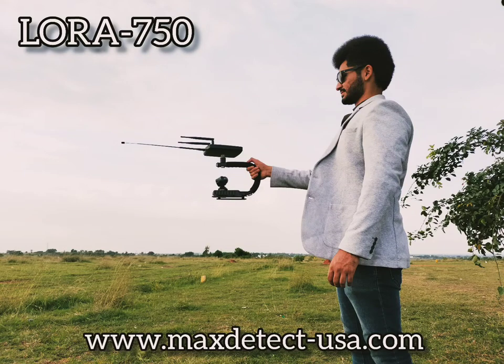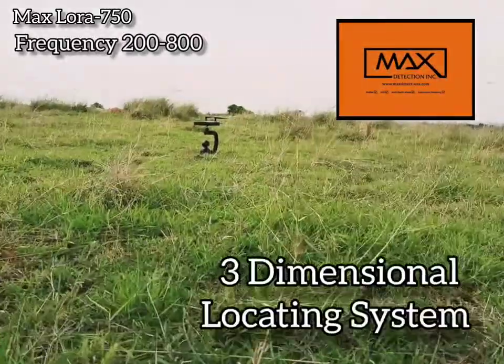Max Detection Inc. Introducing the walkthrough video on Max Laura 750, the ultimate locating system in the groundwater industry.